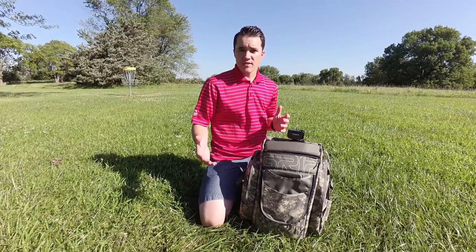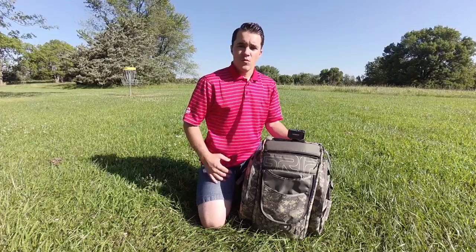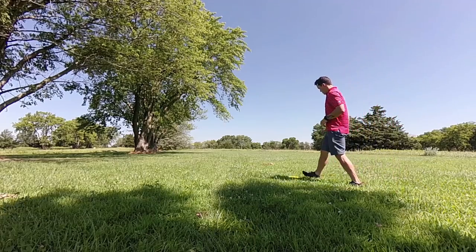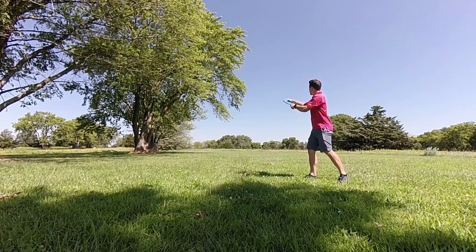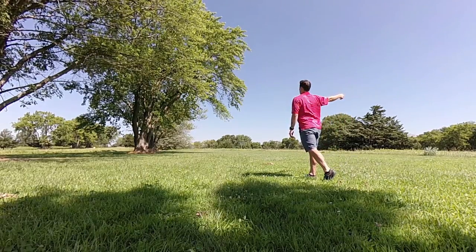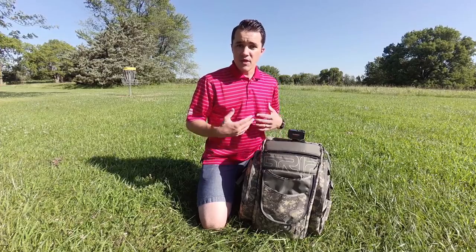Now that we're off the tee box and hopefully on the fairway, you can probably see the basket most of the time. What you want to do is aim the camera at the intersect point between the basket and yourself, and also be far enough back that you're getting the entire shot in view. Walk up, put the bag down, make a quick adjustment to the angle of the camera, and again you're looking for that target intersect point between the basket and yourself so you get the entire shot in view.